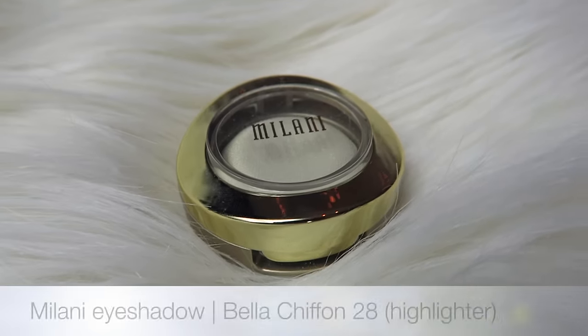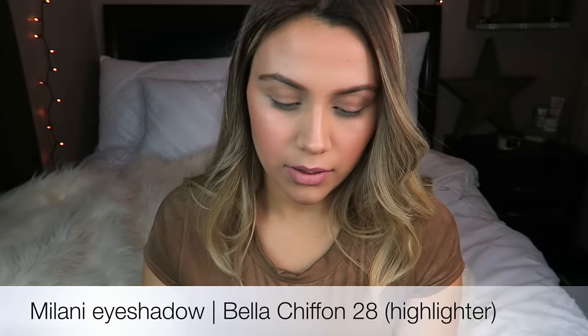To intensify the highlighter, I'm going to use the Milani Single Eyeshadow in Embellished Bond and just apply that to the highest points of my cheekbones and the tip of my nose.